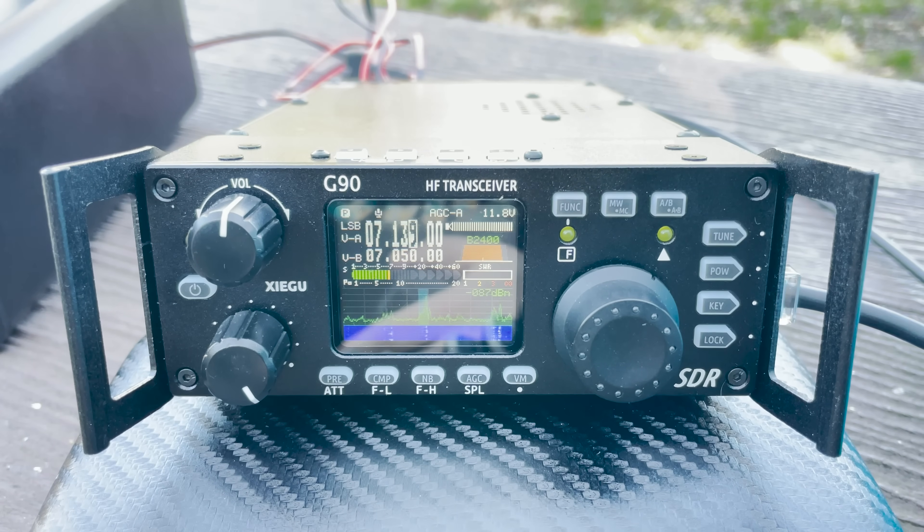The responding station, Ian — India Alpha November — is on the South Wales coast in a small Welsh town about 17 miles west of Cardiff. Ian reports Matt's signal coming in at around 5-8, occasionally 5-9, and is using a Windom-style dipole about 11 meters above the ground, running approximately 200 watts from a transceiver.